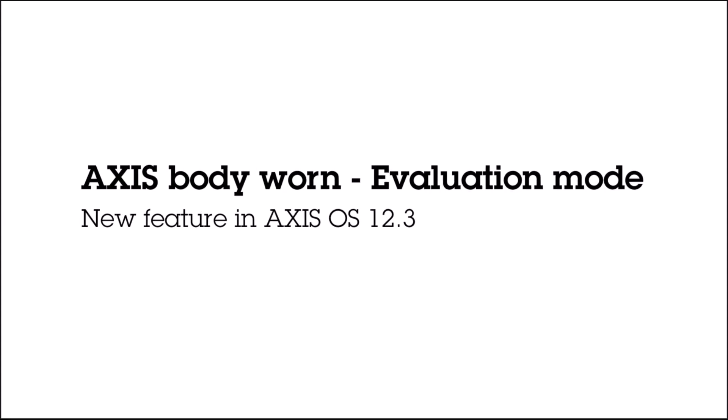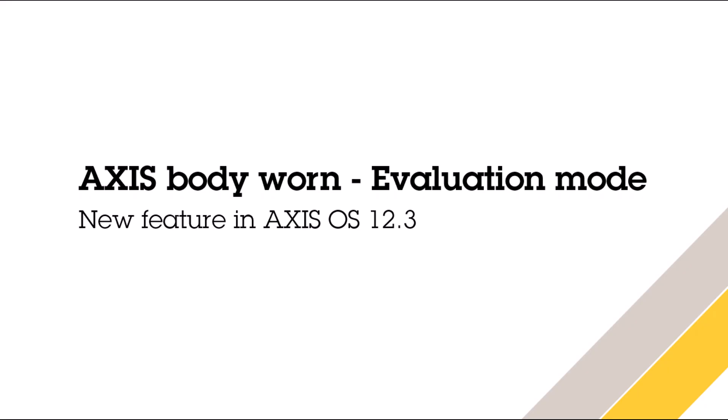Hello, this is Stefan Dijks. In this video I will walk you through the evaluation mode for Axis Body One Manager that we launched with software version 12.3.